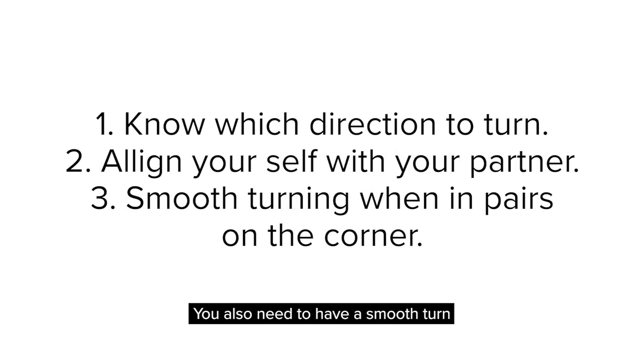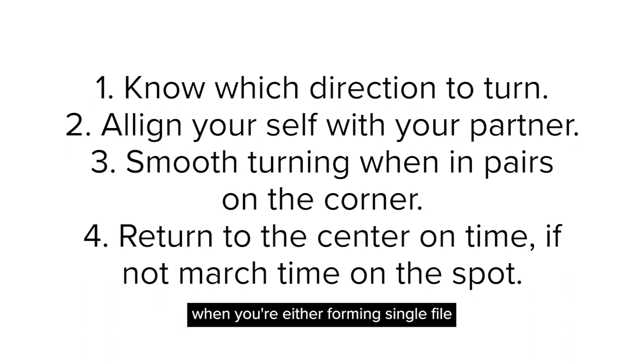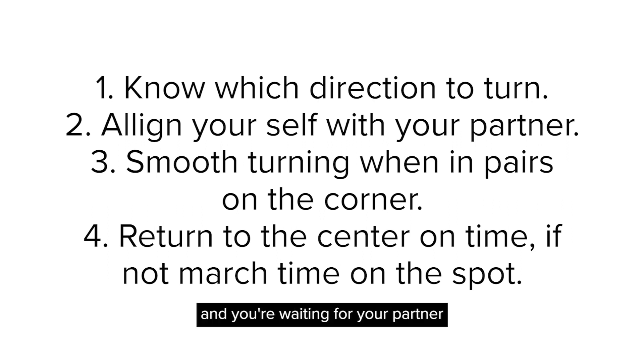You also need to have a smooth turn when you're in pairs and turning on the corner. When you come back to the center — whether forming single file, pairs, or fours — you need to come back in on time and make it look like a smooth transition. If you can't make it back on time and you're waiting for your partner, just march on the spot until your partner catches up, then you can both move off together.